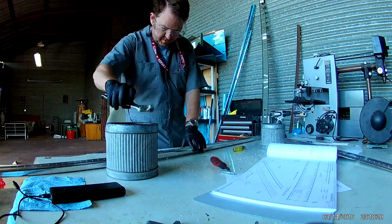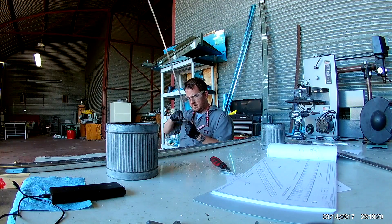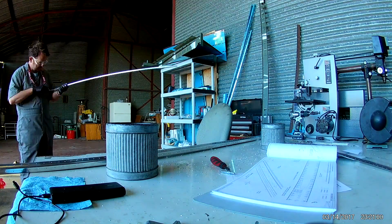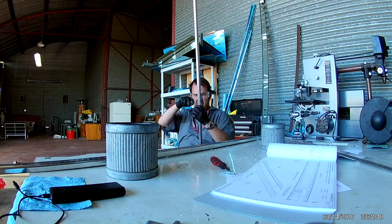Those are for flush rivets. Because the front spar is actually in between the two pieces of the horizontal stabilizer and isn't enveloped by the skins — it's actually exposed. That is the connecting point with the fuselage later.